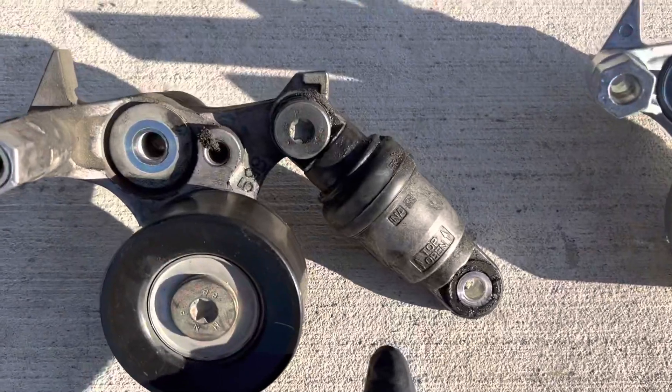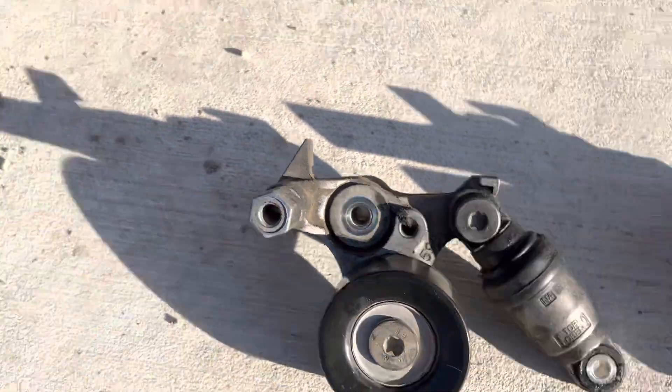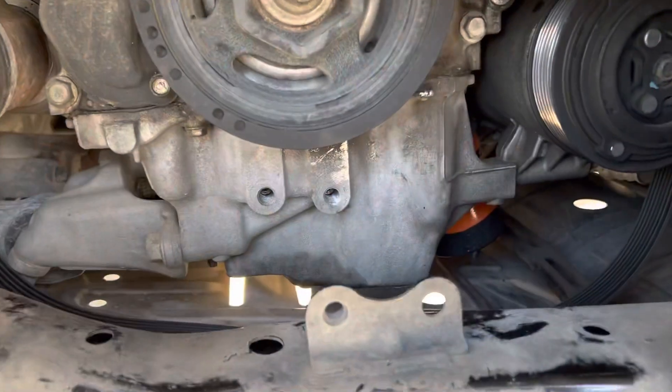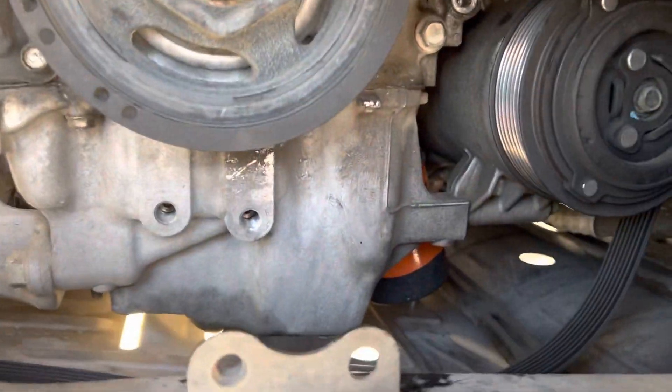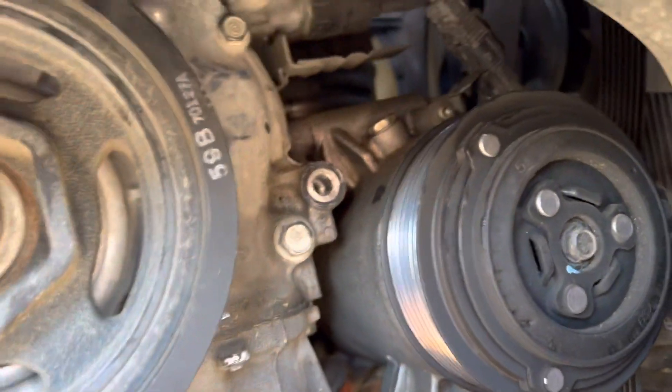I did notice mine — as you can see, it's oily. The oil came out of this and I saw it on the front of the crankcase. I thought maybe I had a leak already, which would have been unfortunate, but no, it's coming from that. It just made a little bit of a mess.